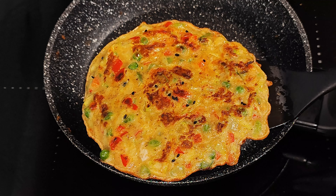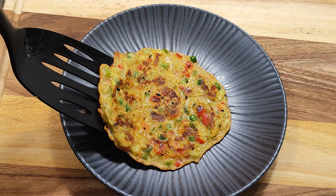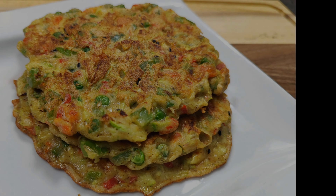If you have any questions about my recipe, leave them in the comment box and I will help you. If you like my recipe, please like, subscribe, and share. Thank you, have a nice day!